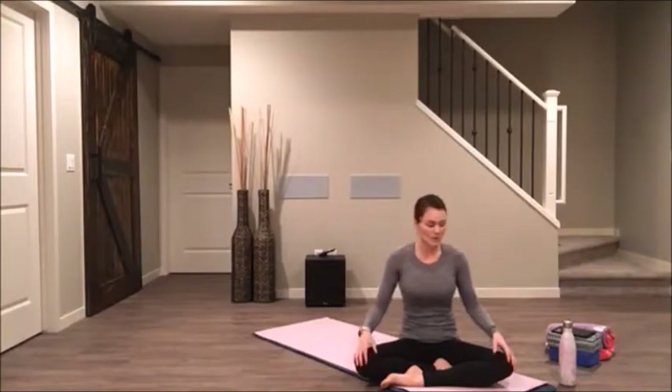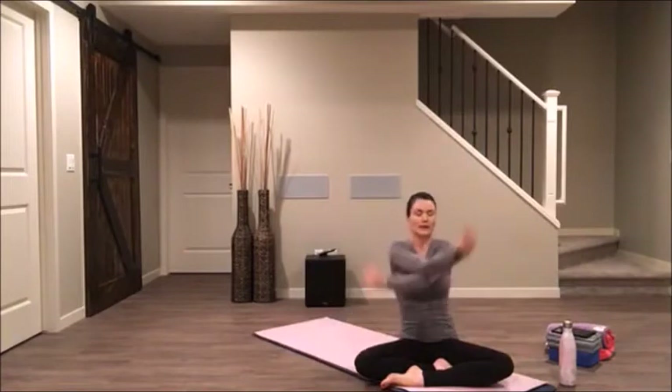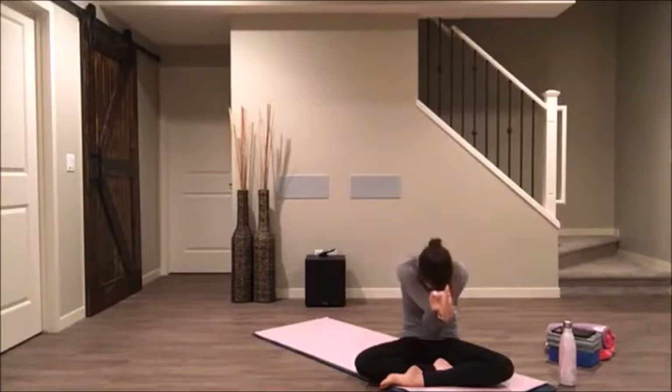On your next inhale breath, reach your arms all the way up towards the ceiling. And with your exhale, wrap your right elbow underneath your left elbow — make eagle arms. Lift your elbows up on your inhale. Exhale, see if you can round your spine and bring your elbows into your body.